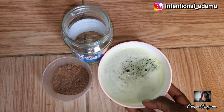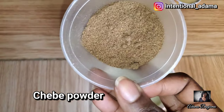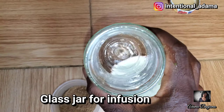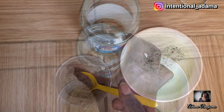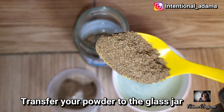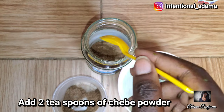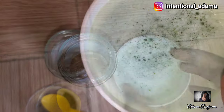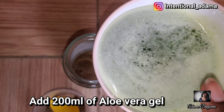This is my chebe powder. You're also going to need a glass jar because we're going to be infusing the chebe powder into our aloe vera gel. So transfer your chebe powder into the glass jar, then transfer your aloe vera gel into the glass jar as well.